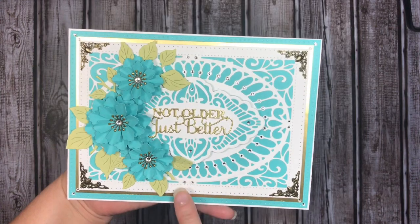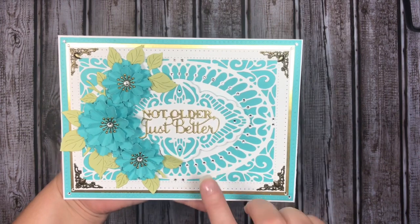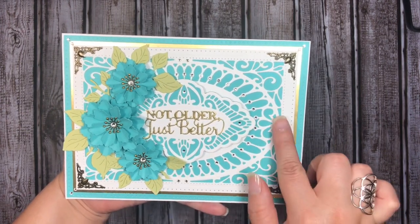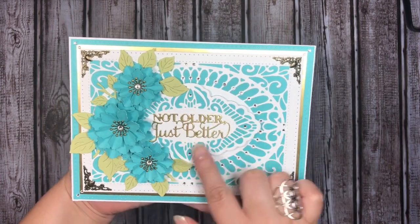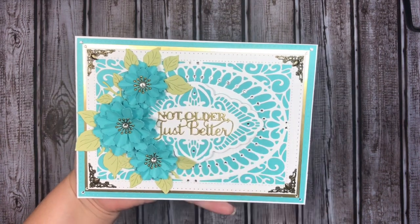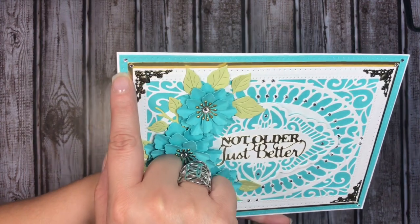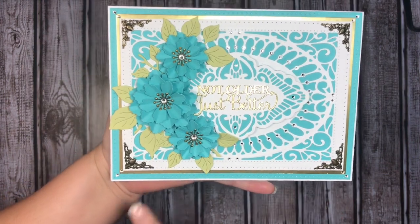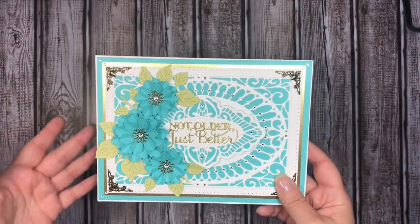Here are the four metal filigree corners — I think these are SS8 — and they go around the entire perimeter of the oval part of the die cut. I also tucked one into the four different points of the tag — except for the one that's covered — and then we have two on each of the four corners of the card stock edge.